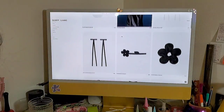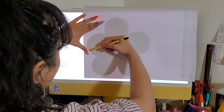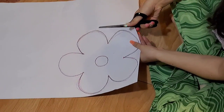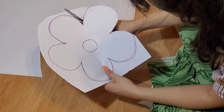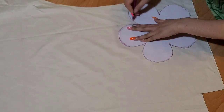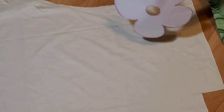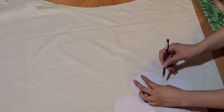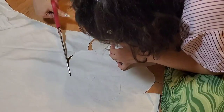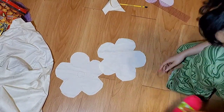To create the pattern, all we need to do is blow up an image of the flower power scrunchie and trace it. I recommend using a dull pencil so you don't want to ruin the device you're tracing on. Once that's done, use a marker to define your lines, cut your pattern out, then trace it onto some fabric. Flip the pattern over, trace again, then cut your two pieces out.